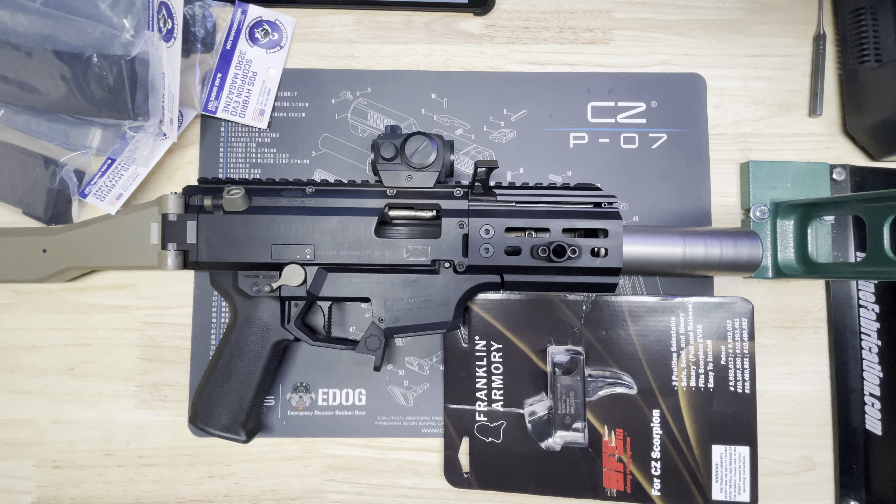It comes with new safety switches — these are Parker Mountain Machine right now so I'll probably end up having to use the Franklin Armory ones with this kit. I haven't installed it yet, but my trigger pack is already drilled out from when I switched to the previous trigger, so it should be pretty easy to install.